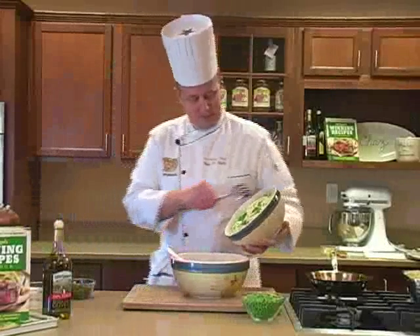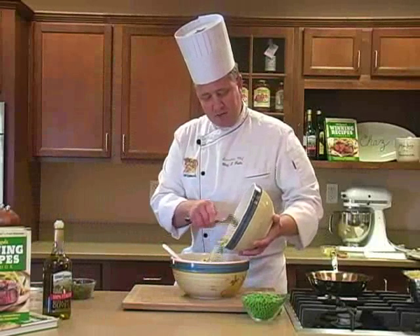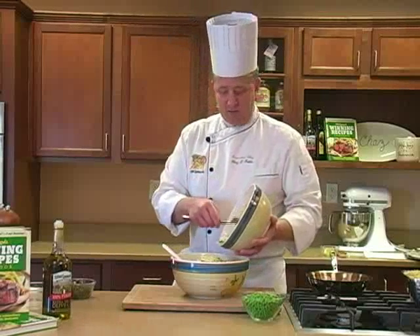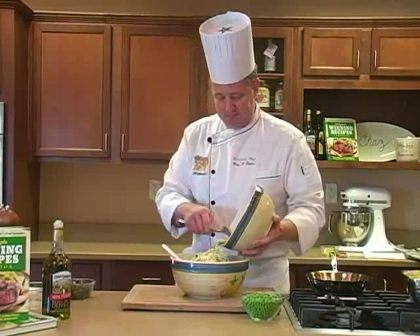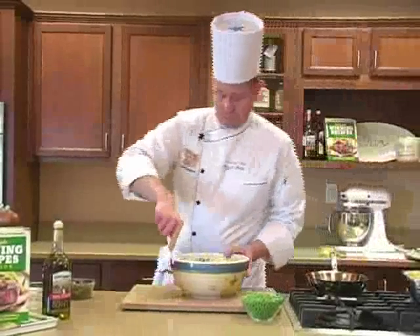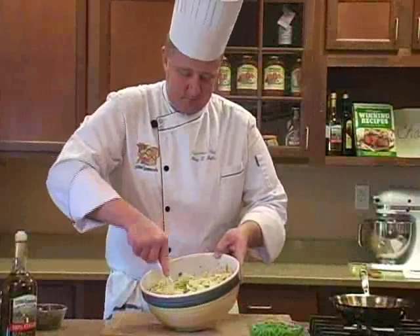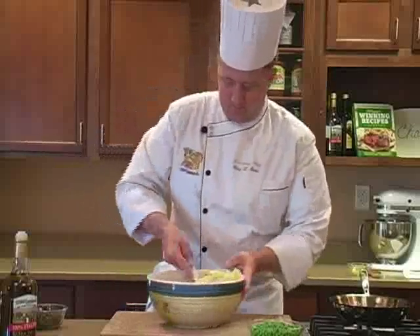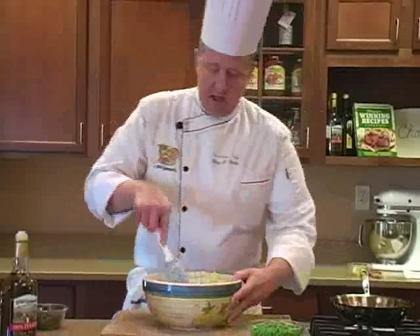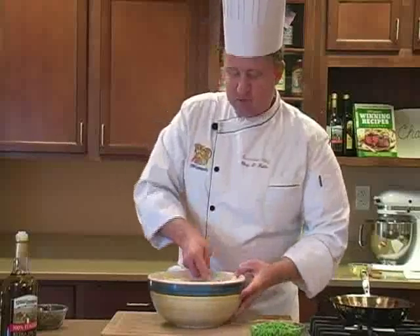Now with the pasta — this is precooked. While the pasta was cooking, for about the last minute or so, I took a package of frozen peas and threw it right in with the pasta, so they both came out at the same time. I'm just folding all the ingredients together. There's just something about tarragon that goes really well with lobster — it's one of the spices that helps bring out the lobster's flavor.